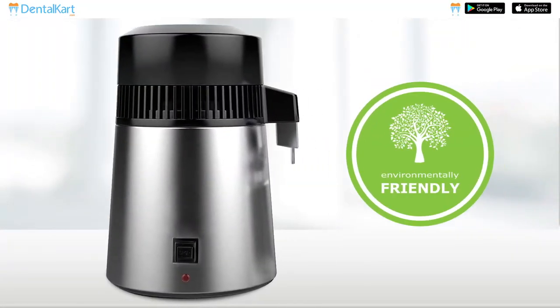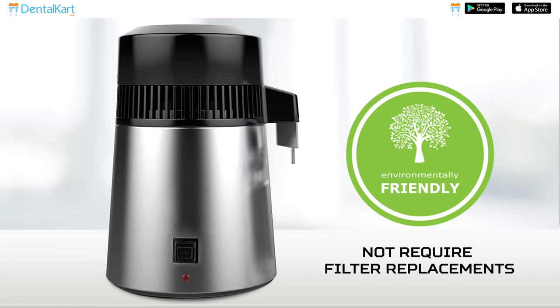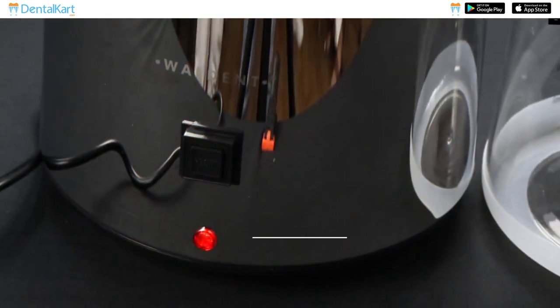It is environmentally friendly and does not require filter replacements. It is safe and has an auto-power-off system.